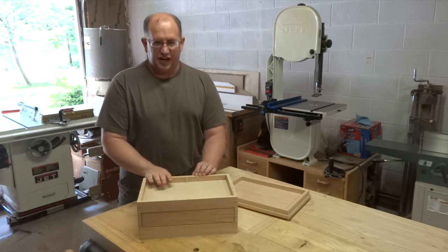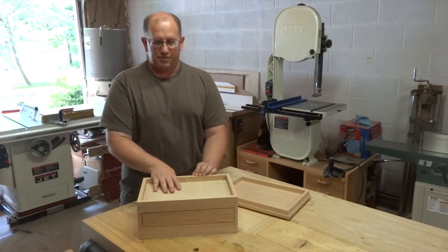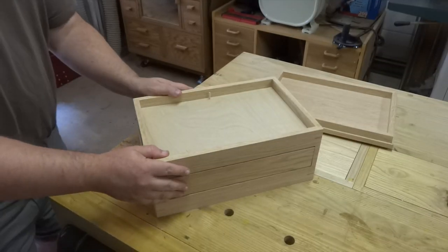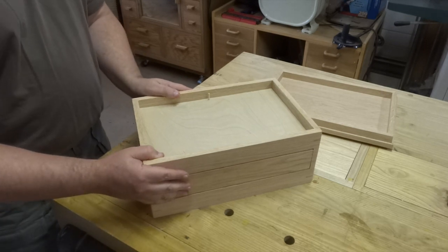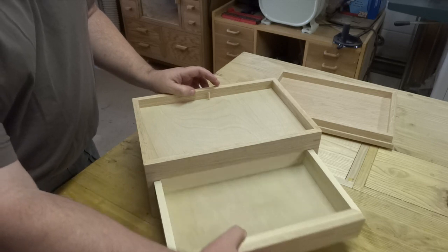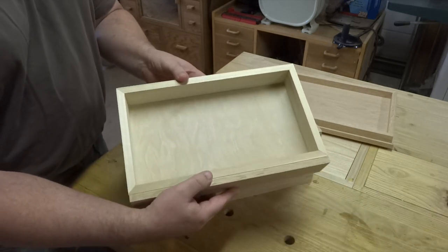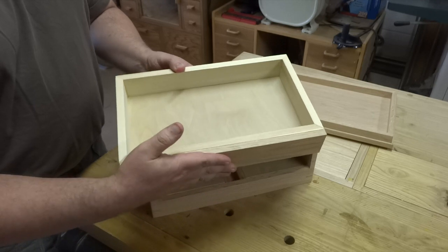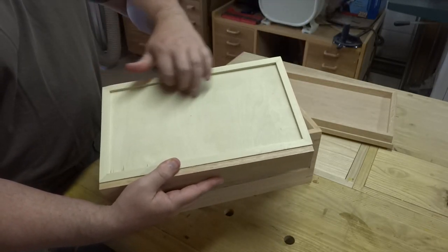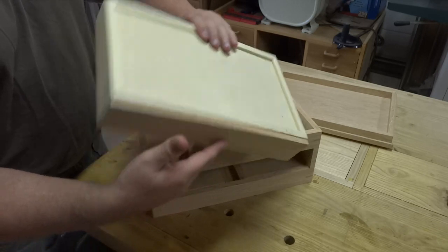Let me go ahead and move the camera so I can open this up and show you how it's working. So the first thing I'll do is open up the drawer and pull that out. As we can see, it's really just a standard drawer — mitered the sides, put a face frame on it, and it's got a nice lip around the bottom, and I'll show you why we need that.